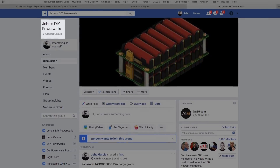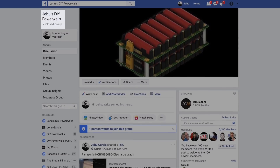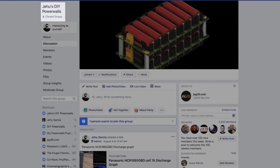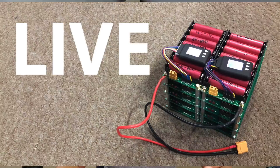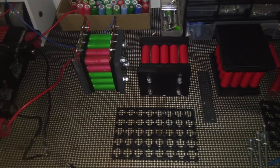Thanks for watching. If you're looking for cells, don't forget to check the link down below — I try to stay up to date finding all the best deals on used, overstock, and recycled cells. Also, if you need some inspiration, we have a Facebook group called Jehu's DIY Powerwalls — not to be confused with that other DIY Powerwall group. We're up to almost 5,500 people, a lot of them building their own powerwalls and battery projects, and that's where I post updates on all the projects I'm currently working on.